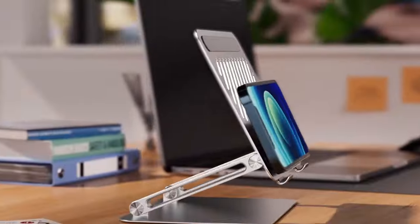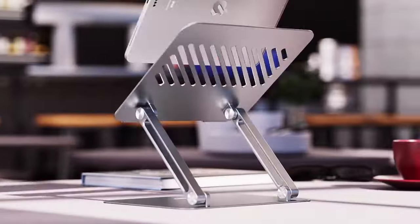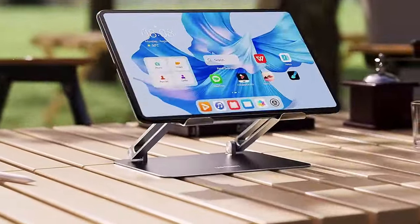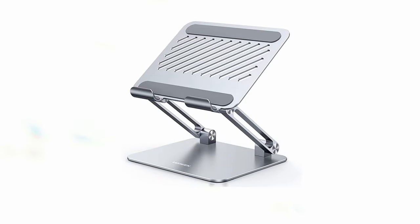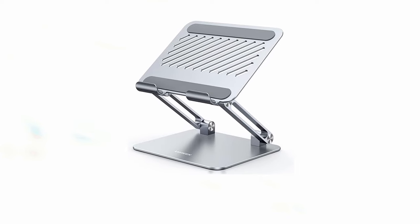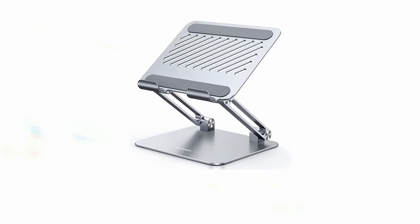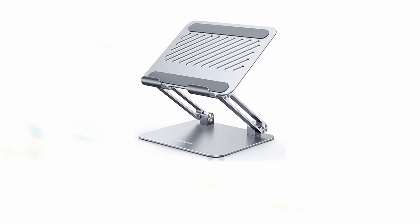Its durable construction, adjustable angles, and portable design make it a valuable addition to your tablet accessories, providing a convenient and stable solution for using your device hands-free. So guys, this was the video about the top 11 best Galaxy Tab S10 Ultra accessories. All the links are given in the description, do check them out. If you enjoyed the video, be sure to hit the like button and subscribe to our channel for more videos. Thank you.